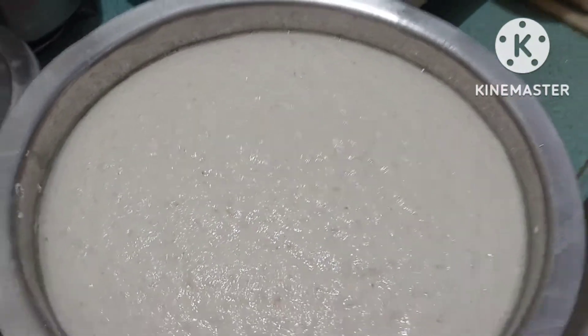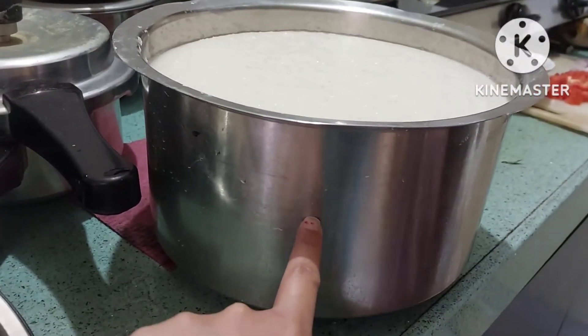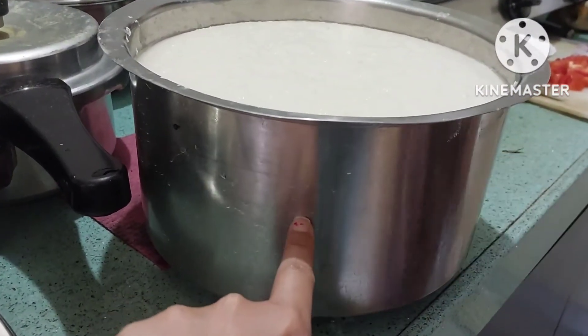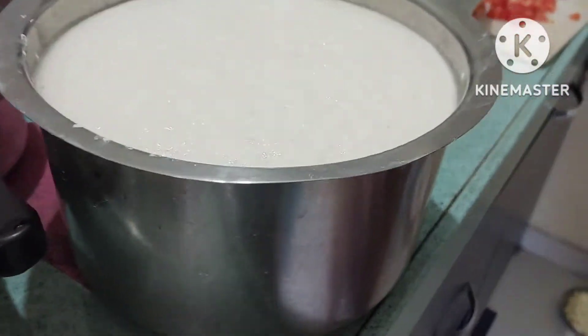Here we have our dosa and idli batter ready. This is how we made it. When we made it the previous day, we had two big bowls of rice and one big bowl of urad dal.